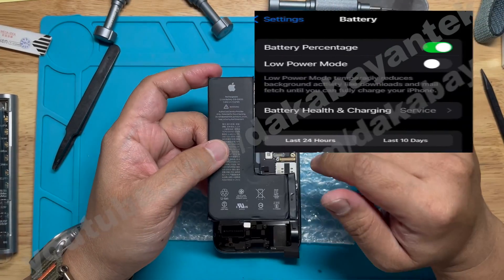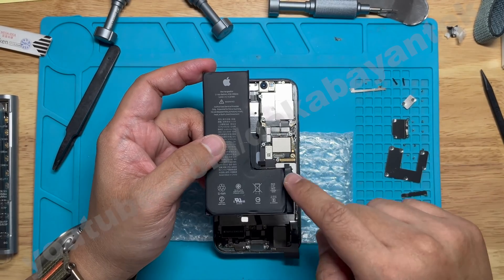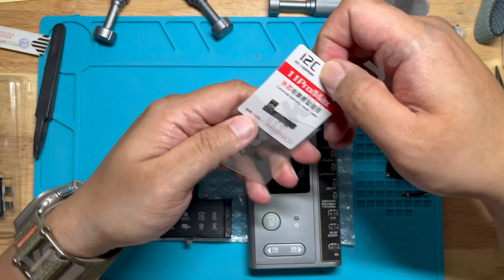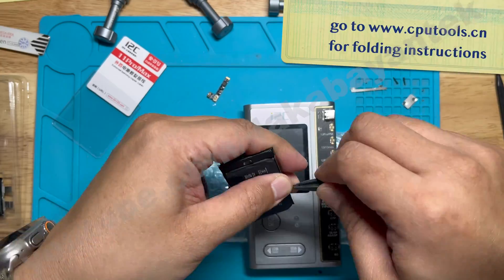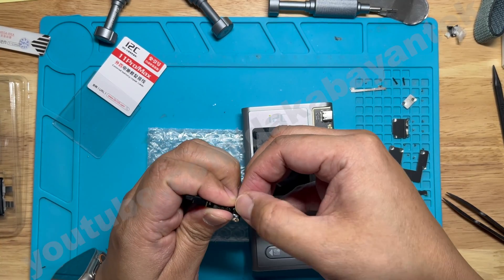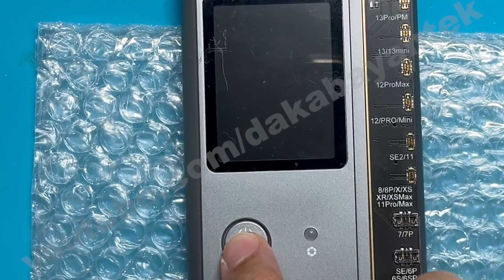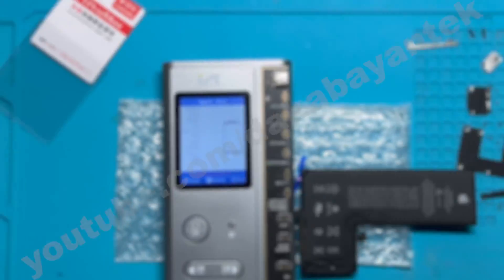The trick to replacing the battery, especially if they have the service prompt, is to reprogram the tag-on first before transferring the BMS board. Take out the 11 Pro / 11 Pro Max tag-on flex and connect it at the bottom connector of the BMS board. Make sure that it is securely connected. Then let's go to the i2c programmer, go first to battery, and then WR.